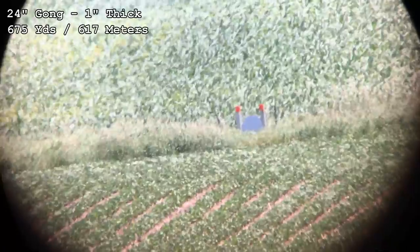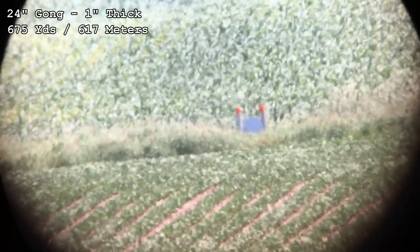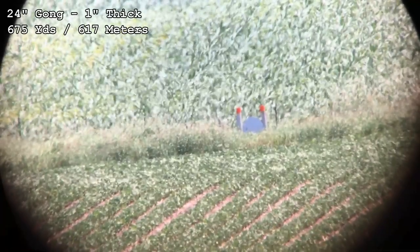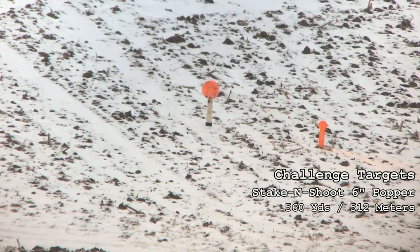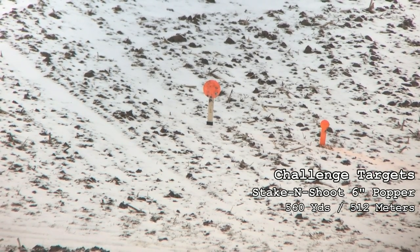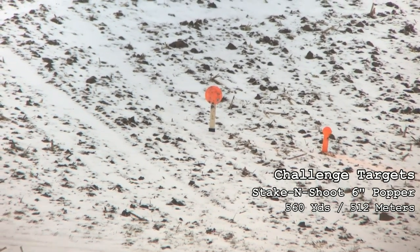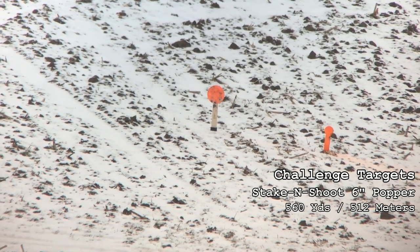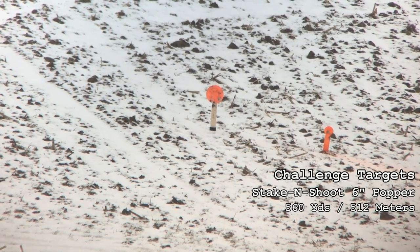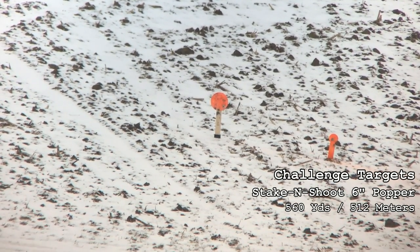Ready? Jordan sends it — hit elevation. Just up to the nine o'clock; they could probably bring it right a minute and be golden. Shooting for a six-inch challenge target popper at five hundred sixty yards. Send it — hit dead center. Nice. That wind is not fun. What are you holding for wind? Thirteen to fifteen miles per hour.